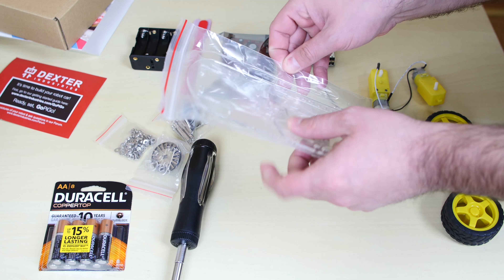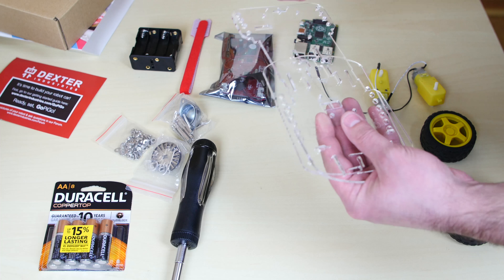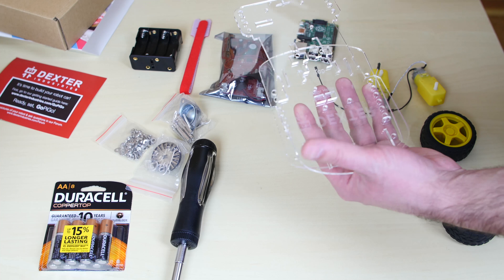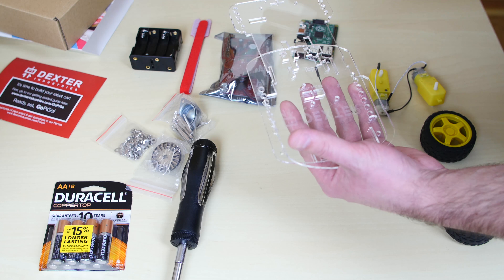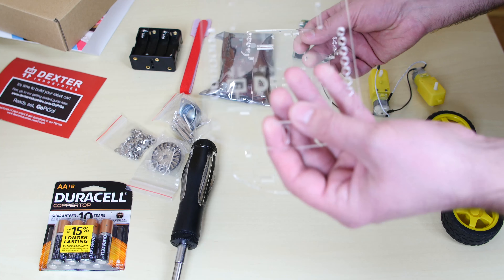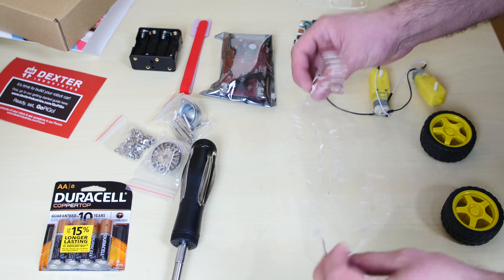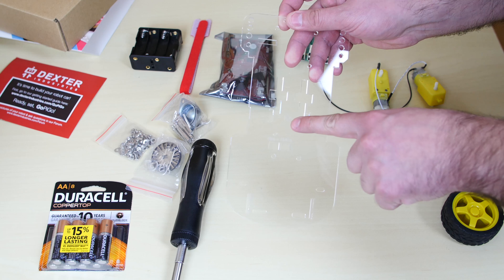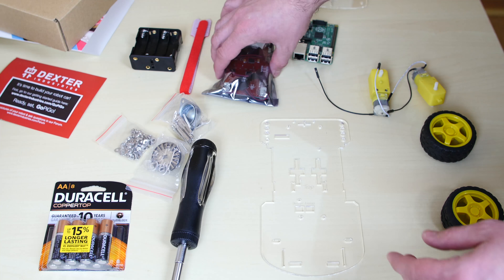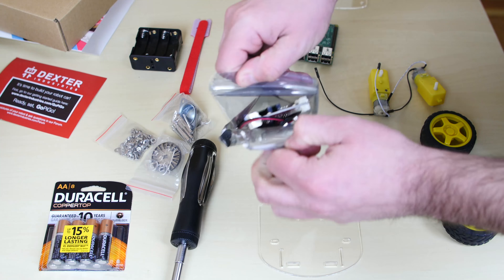The first thing we're going to do is take our acrylic base out of the bag. Now you might get a kit that has protective paper that peels off — if yours has that brown paper, just peel it off before we get started. This is the top part and this is the bottom part — we're only going to work with the bottom part for now. We can tell which is the top by its standoffs, and the newer version of the kit has 'top' etched into it for convenience.